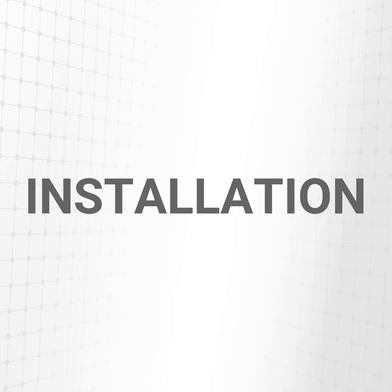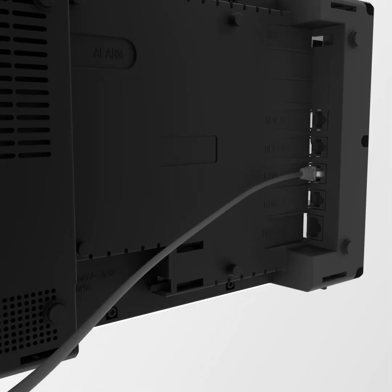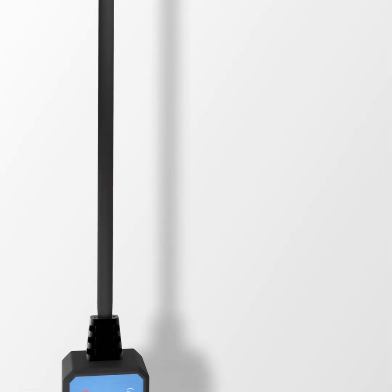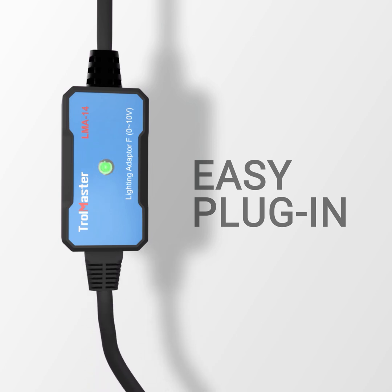Using an LMA adapter is easy. The LMA is connected directly to the HCS1 or the HCS2 controller. Then connect a lighting fixture or fixtures to the LMA adapter using RJ cables.